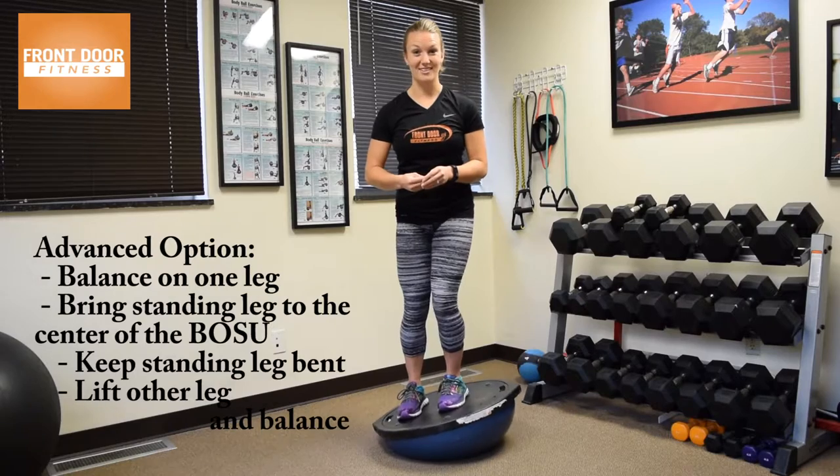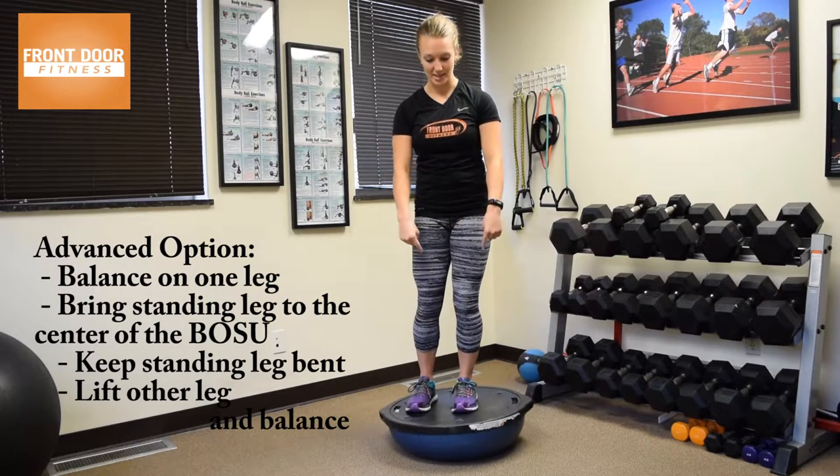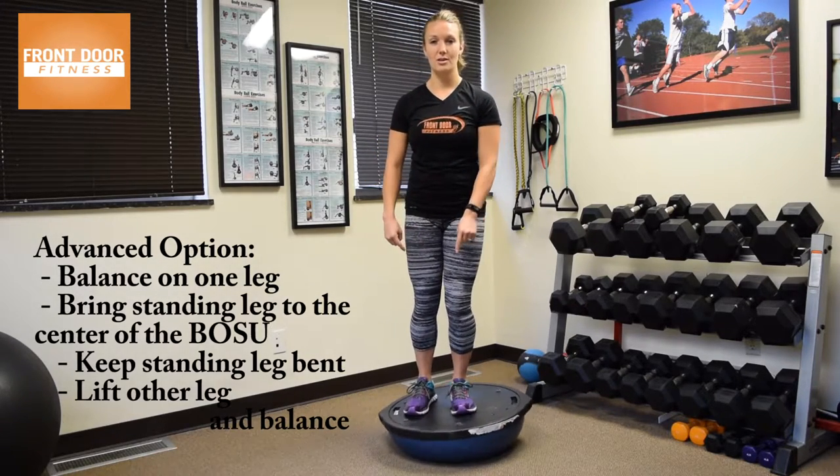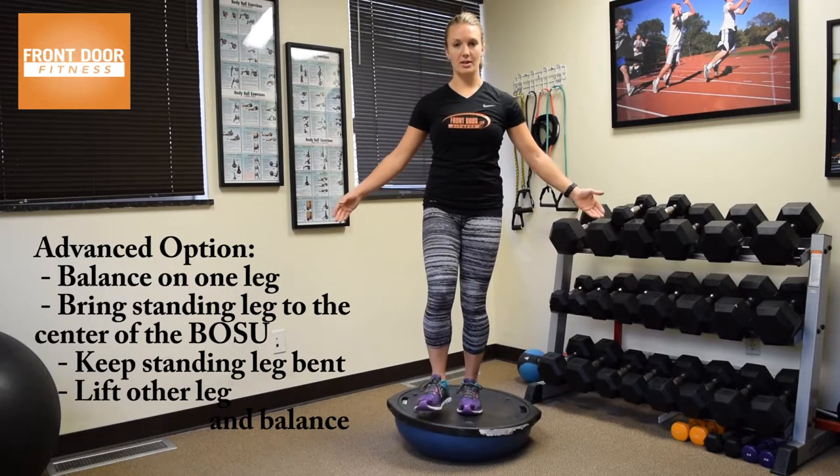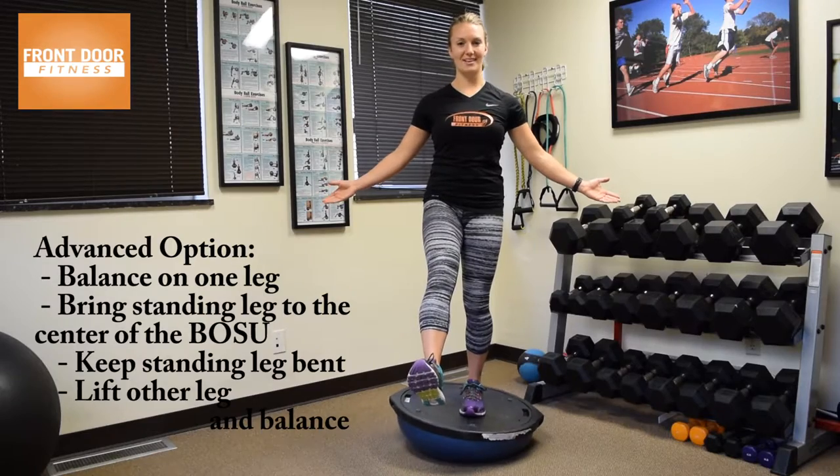An option to make this harder — and this is pretty advanced — is balancing on one leg on the BOSU. Working one foot into the middle, keeping a soft bend in the knee, holding in that core and balance.